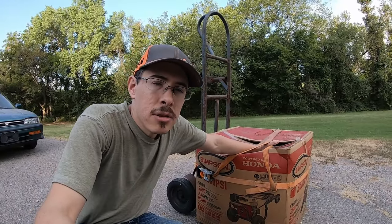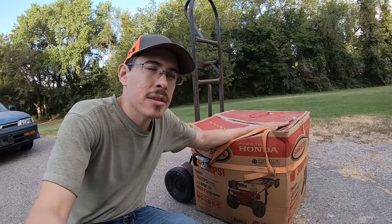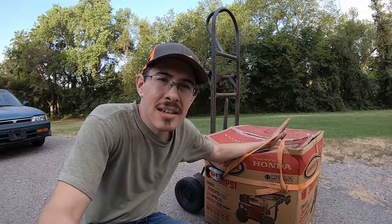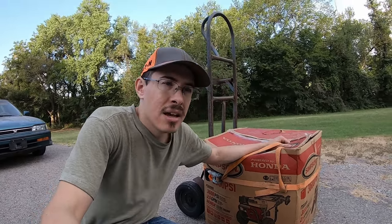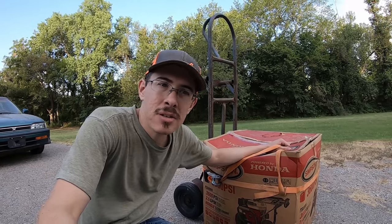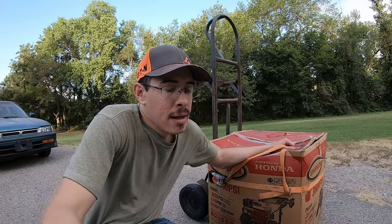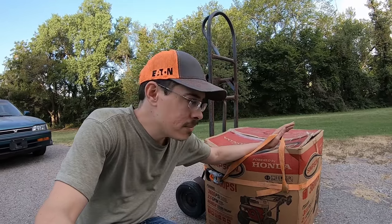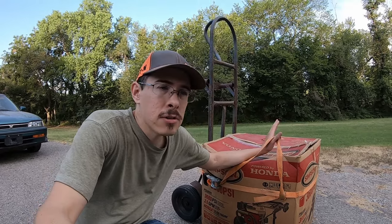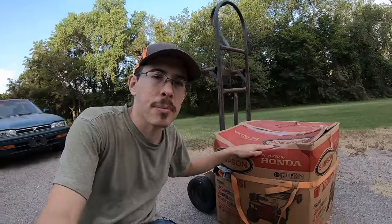He's a real nice guy, so I paid $350 for it. He said he bought it, then found out his stepson already had a pressure washer, so he didn't really need it. He couldn't return it because he didn't have his receipt and apparently paid cash. I checked it as far as I could — it looked like all the parts were there — so I went ahead and bought it. This could be a great deal or a rip-off. Let's open it up.